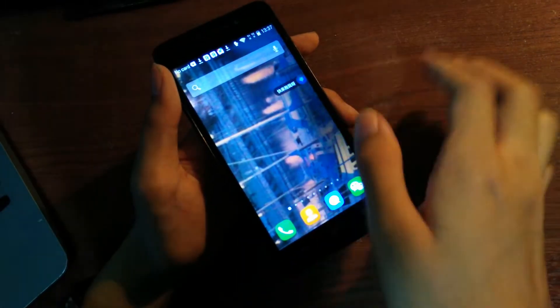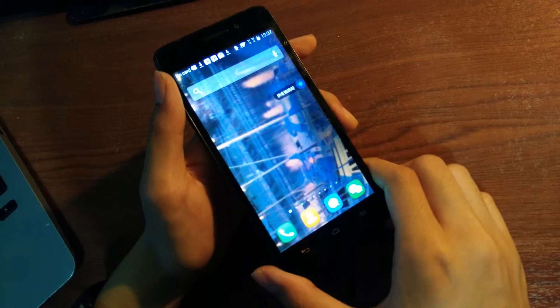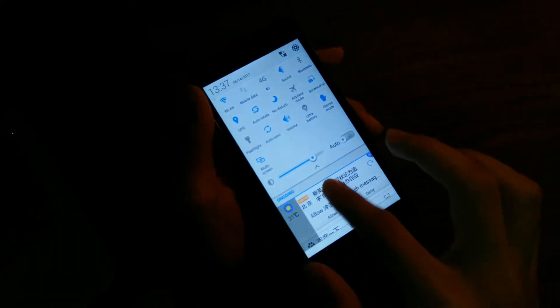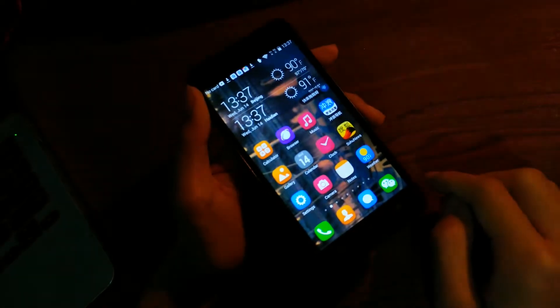There are time and date widgets, and swiping left gives a universal search bar that lets you search through programs as well as the web very quickly. The drag-down notification bar also gives quick toggles for Wi-Fi, GPS, Bluetooth, volume, and similar settings.